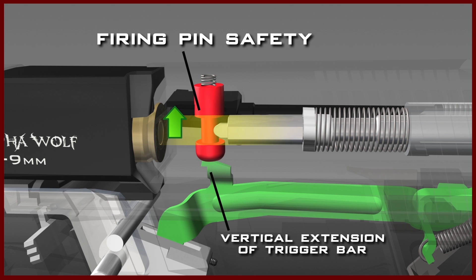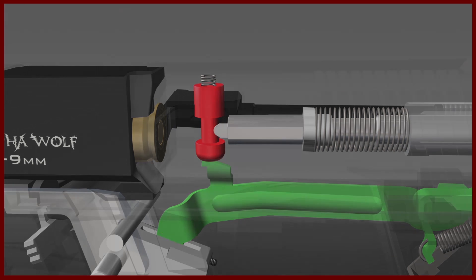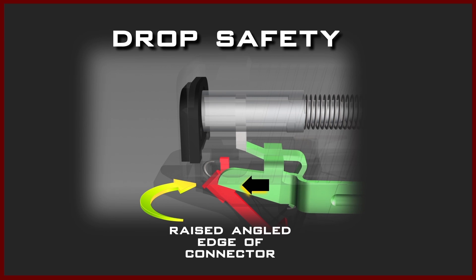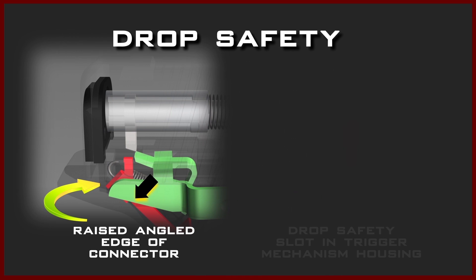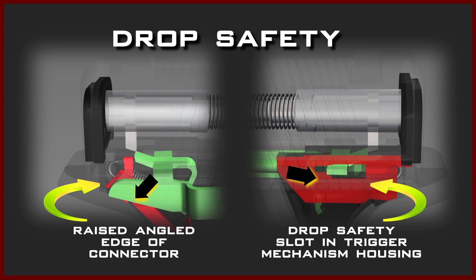The vertical extension will cause the firing pin safety to move upward, compressing the firing pin safety spring. This will disengage the firing pin safety by pushing it up into the slide, unblocking the firing pin channel, and allowing the firing pin to move freely. As the trigger bar continues rearward, the rounded end — or bird's head — of the trigger bar comes in contact with the raised angled edge of the connector. This changes the trigger bar's movement from rearward to downward, at which point the trigger bar disengages the third and final safety: the drop safety.